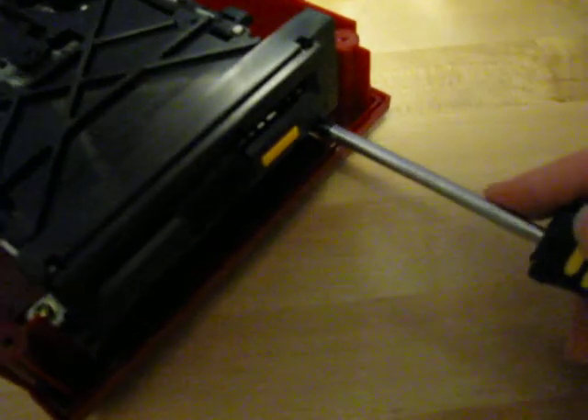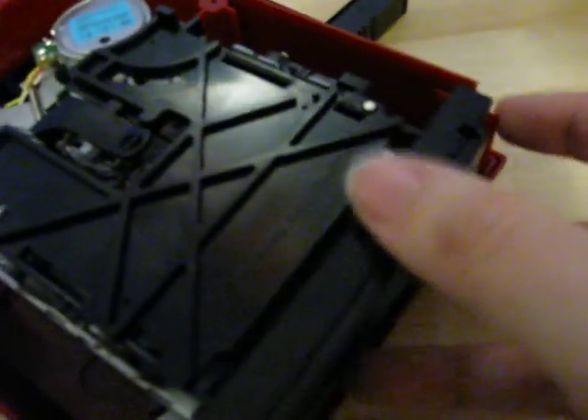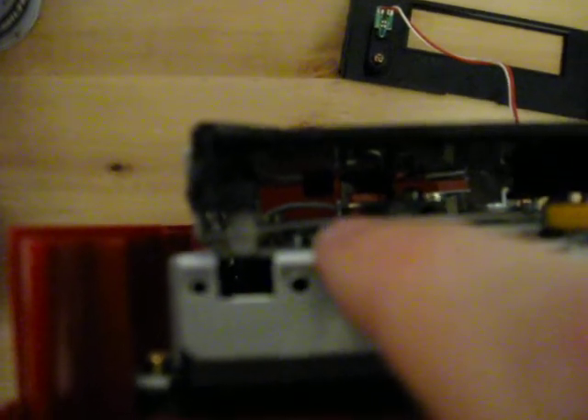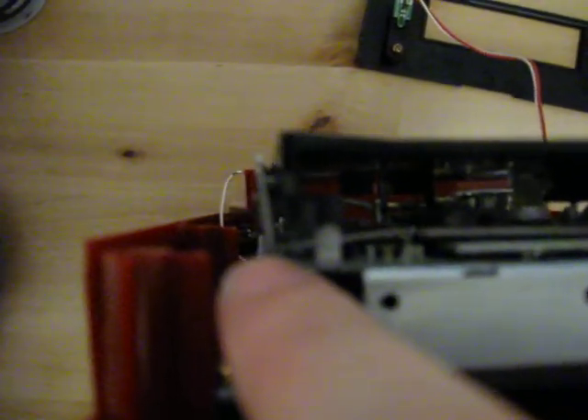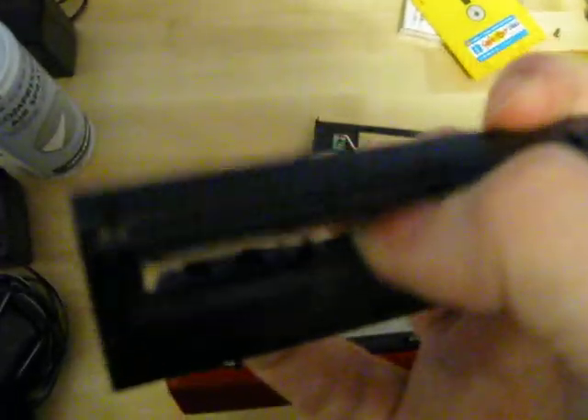What I did here is I took the front off, and this is just held in place here with these two screws, so I'm going to take those out and we can take this off like so. Now, if we look down here, we have this piece of metal here, and as you can see it's bent downwards and at sort of an angle up here. That's probably what's causing the problem — the disk doesn't come high enough to come out of this opening here.